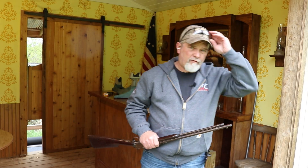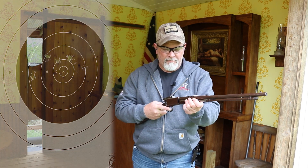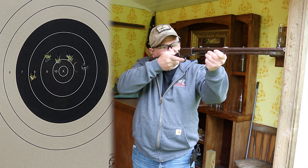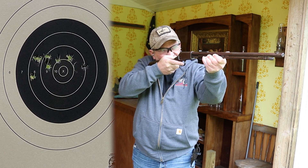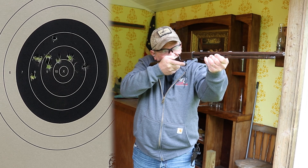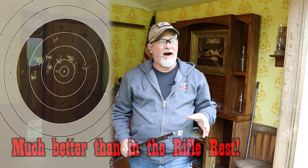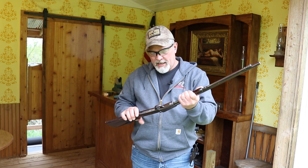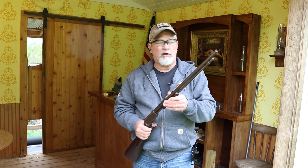Let's do some offhand shots from seven yards and see how it does. I just loaded another five rounds — I think this holds up to 15 rounds of .22 shorts, but we're just going to do a little reliability test on the cycling. There's five shots offhand and it seemed to cycle just fine. It's an old rifle and I want to take good care of it and keep it around for another hundred or so years.